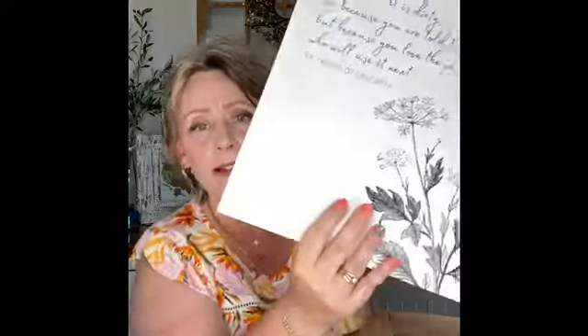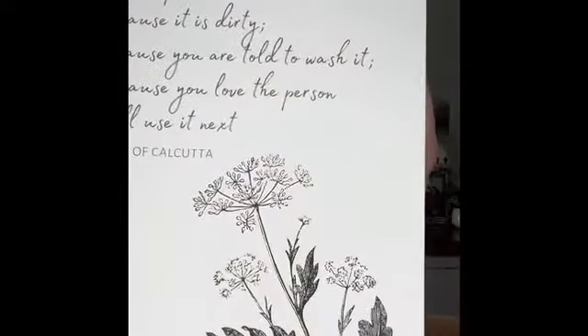Pretty things inside — let's see. Here we go. First thing I see on top is a very large print with some writing. You can obviously frame this. It says, 'Wash the plate, not because it is dirty, nor because you are told to wash it, but because you love the person who will use it next' — St. Teresa of Calcutta. That is a beautiful quote. I have never heard that quote. Look at the really pretty floral design. The font is a brush stroke script. This could easily be framed. What a great touch to add into the box.